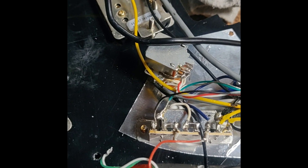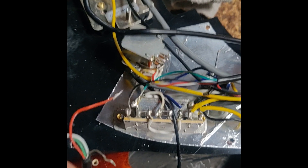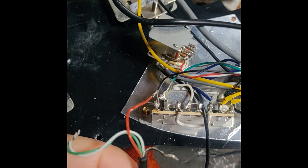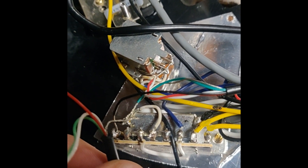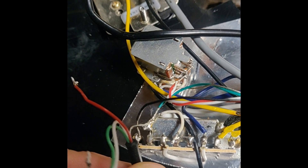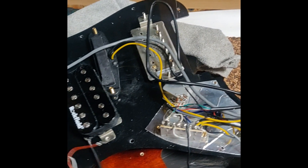So if you are going to be changing pickups to Seymour Duncan, just download their schematics, because where the red wire used to be, now it's green. Where the black and bare wire used to be, now it's green and bare wire. And red and white used to be green and white. So that's it — let's hear the final product.